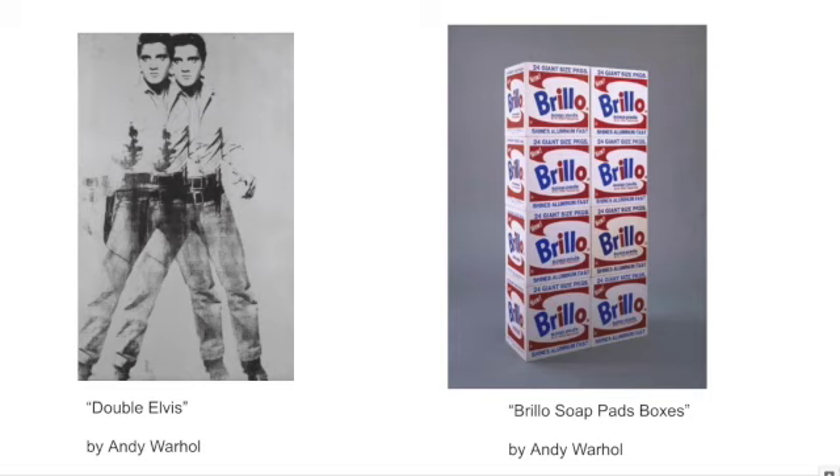Andy Warhol's studio was named Studio 54, and it was in New York City. Studio 54 was a center of artistic expression and trends, and Warhol helped launch the careers of other artists like Jean-Michel Basquiat, who was also a painter, and Twiggy, who was a model.